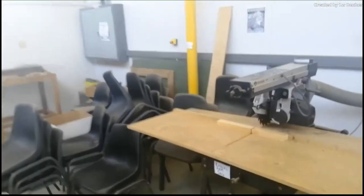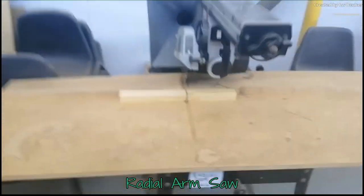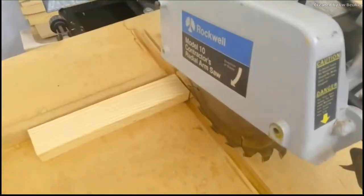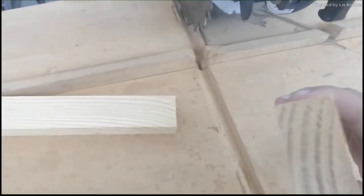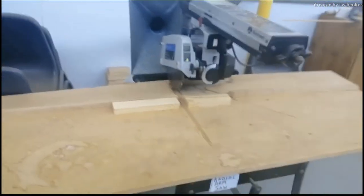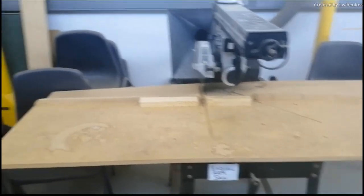Then we have our radial arm saw. This is basically just a saw, but you can see it runs through this slot. You switch it on and it runs through the thing, creating cuts very accurately and very nicely. But once again, in your second year you will not be using the radial arm saw — you first need to learn some skills and be supervised.